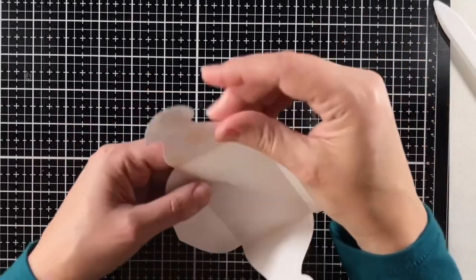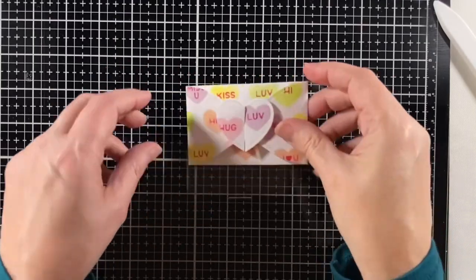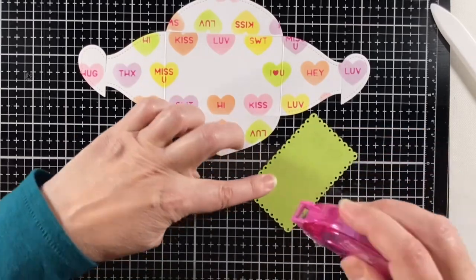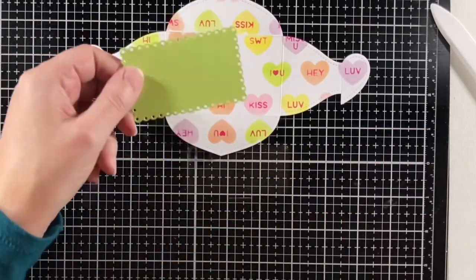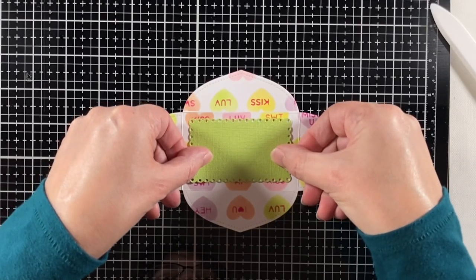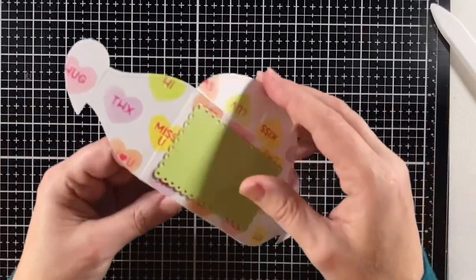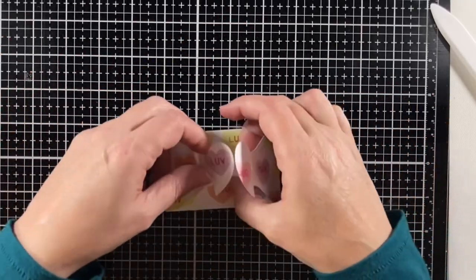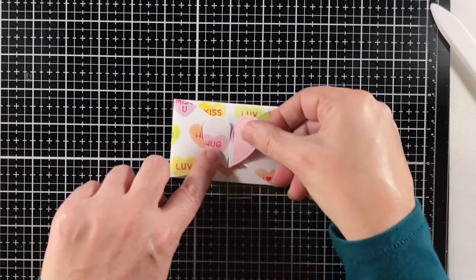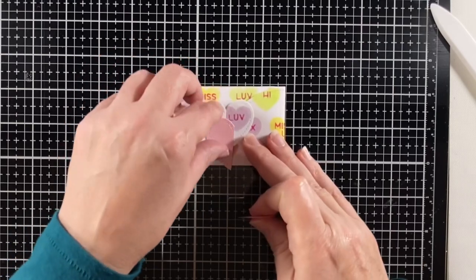Now that I have it all folded, I'm going to put those two hearts together — they just connect with their little slots. I'm taping on that scalloped rectangle, which is in shimmer cardstock from the spring collection. That rectangle could also go on the inside of the gift card holder, but for my design today it'll be on the outside. This is also shimmer cardstock from the spring pack.